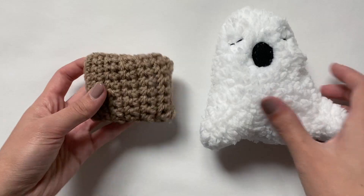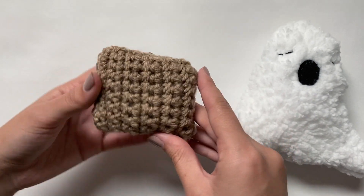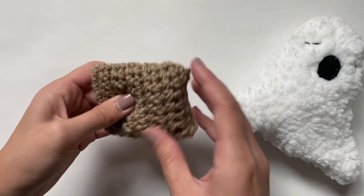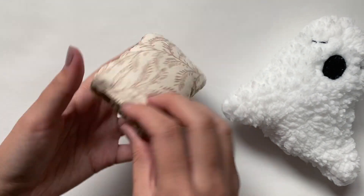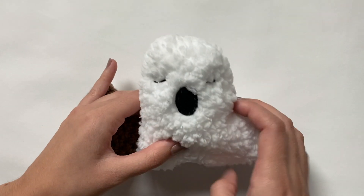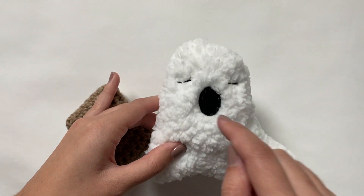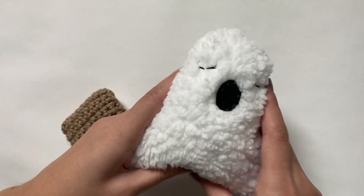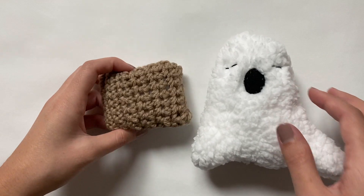I wanted a ton of pillows on this bed so I made a few more off camera. The first is a crochet pillow using the moss stitch, like I showed in my how-to-make-a-blanket video — once I got a square shape I sewed it onto regular fabric to make it a pillow. The second is a sherpa ghost pillow: I cut out two ghost shapes from sherpa, linked the pattern below, sewed on a felt mouth and embroidered the eyes, then sewed the two pieces together. You can definitely have fun making a bunch of throw pillows.